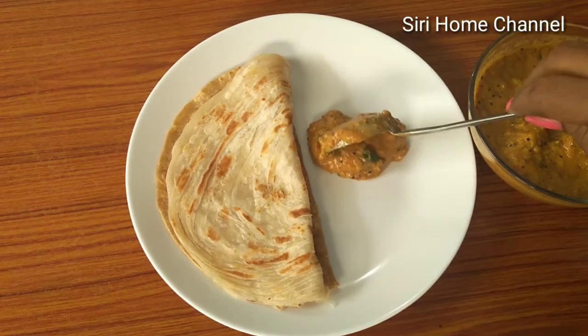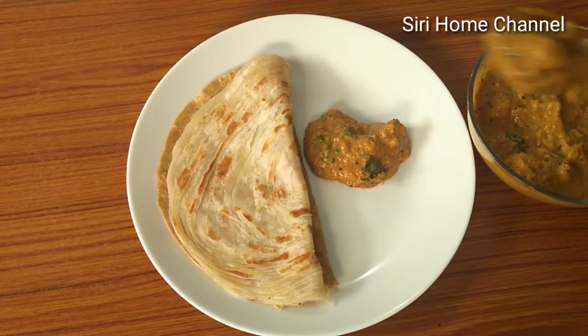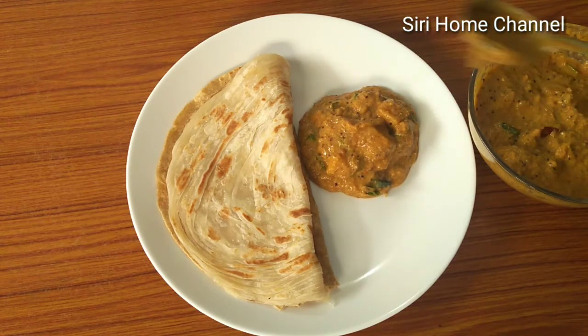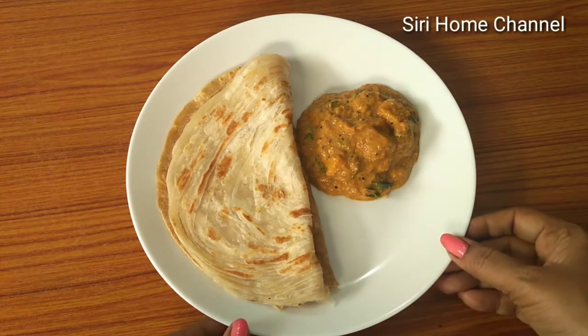This dish is ready. It goes very well with rice, roti, and chapati. If you want to try it, please comment on this channel. Thank you for watching. If you liked this video, please like, share, and subscribe to our channel.